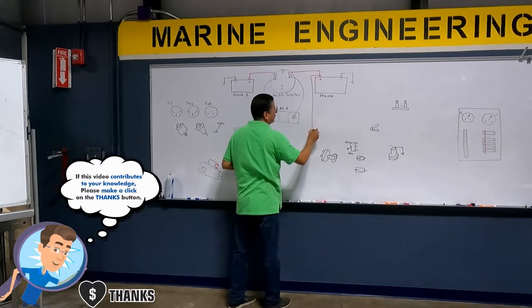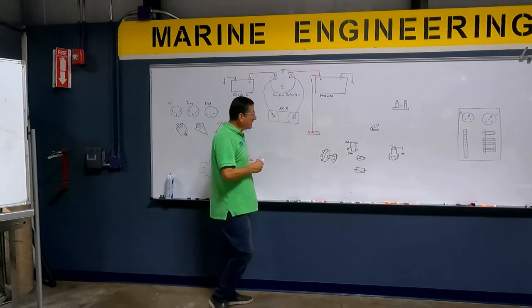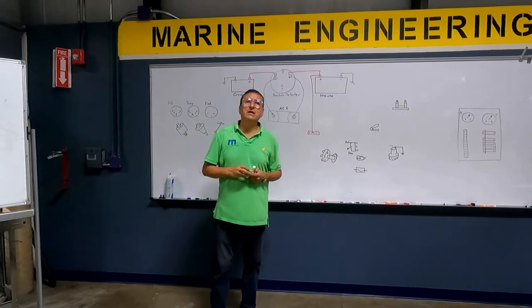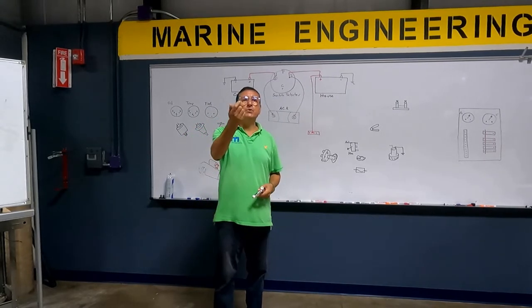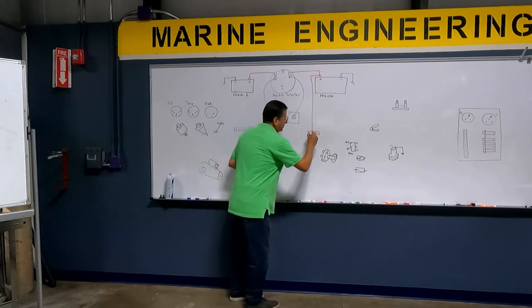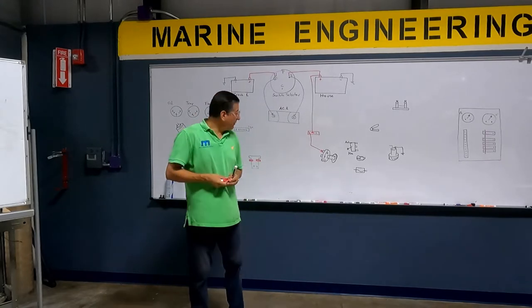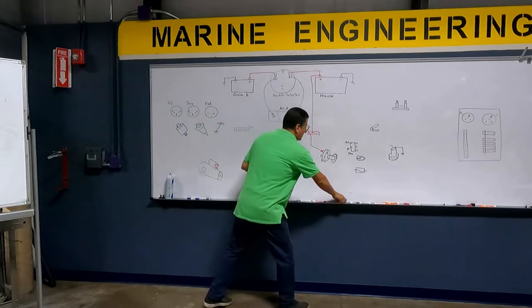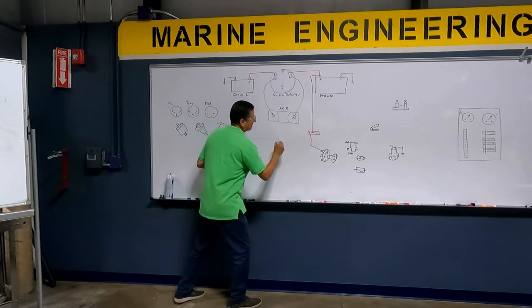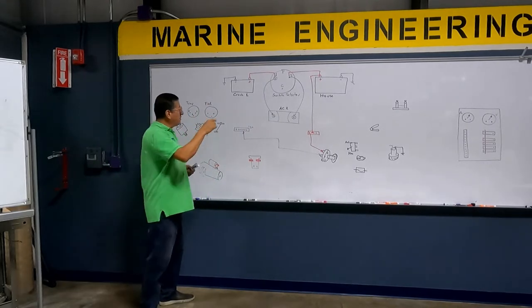From the house battery bank, I am going to feed this positive bus bar. The ignition switch has about three terminals: battery, ignition, and signal. What is the terminal for the input? Battery. And where is that power coming from? On the positive bus bar, the power enters here. What happens with the ignition position? That power comes out and enters in the ignition bus bar. Now we have power in the ignition bus bar.